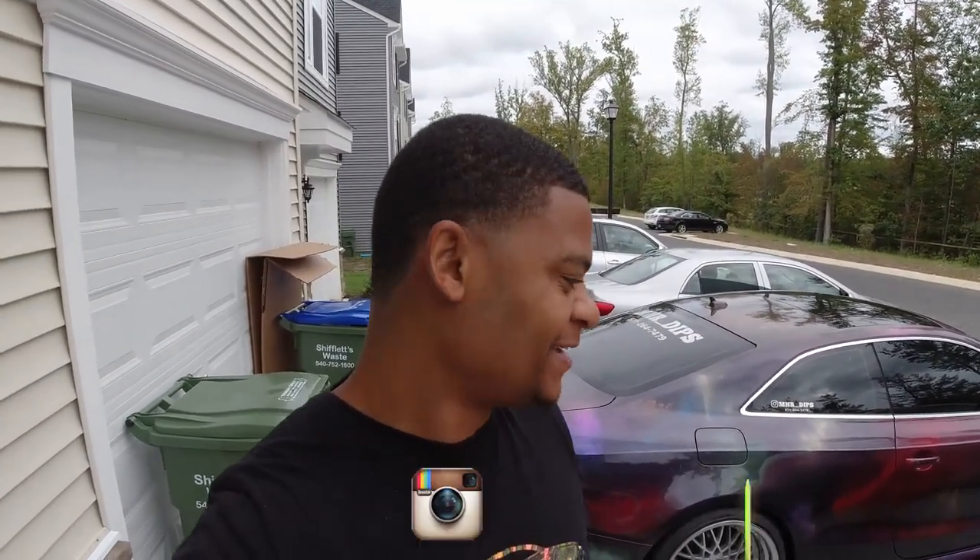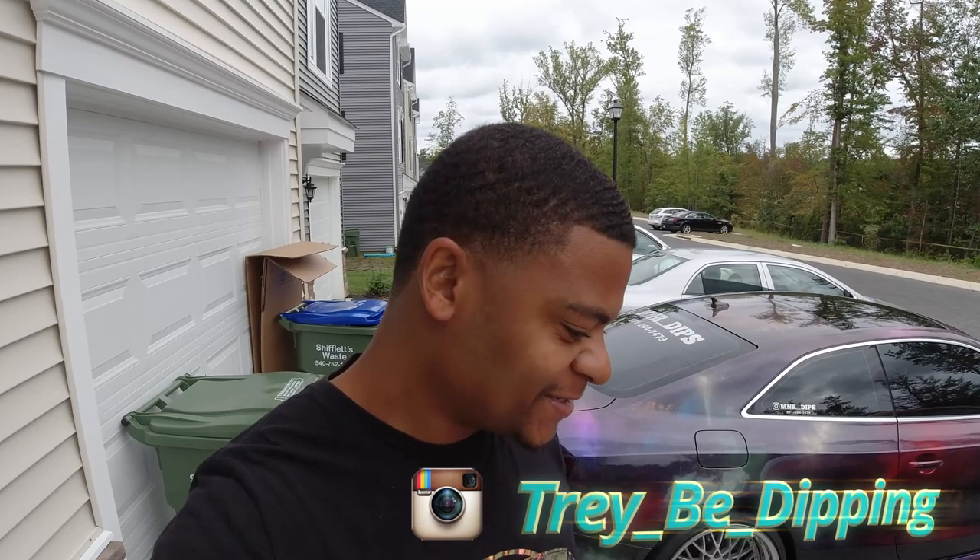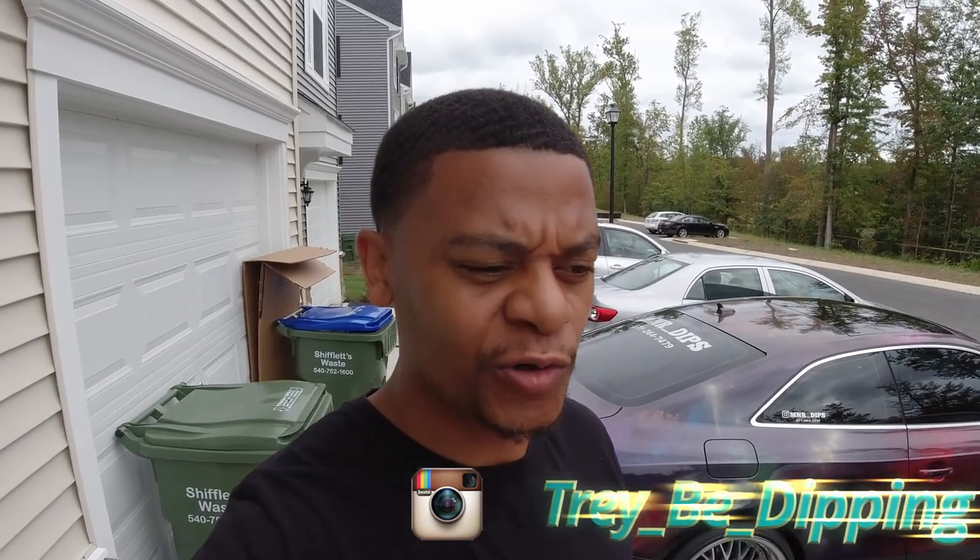What's up y'all, Treby dipping in the building, you know what time it is. Today we're gonna go on a little cruise and while we're going on that cruise I'm gonna go ahead and review the eBay K-Tune billet shifter that I installed a few videos ago. I'm gonna do an actual review — I've been driving on it for a while so I can give it an honest review while I'm driving. Stay tuned.